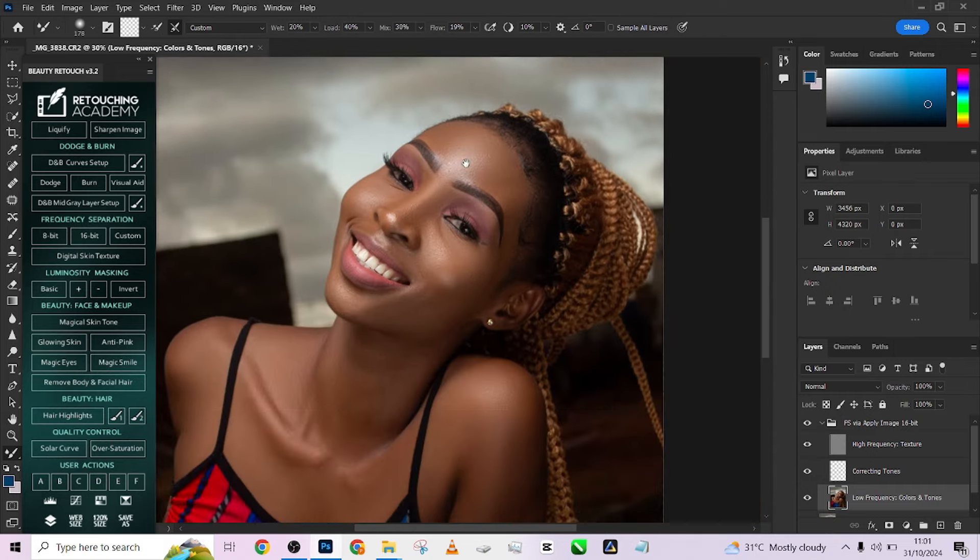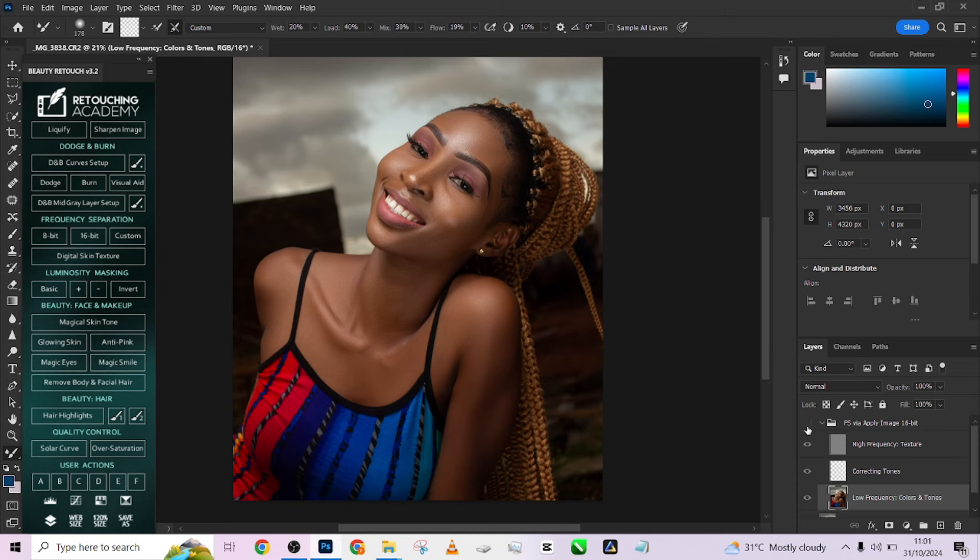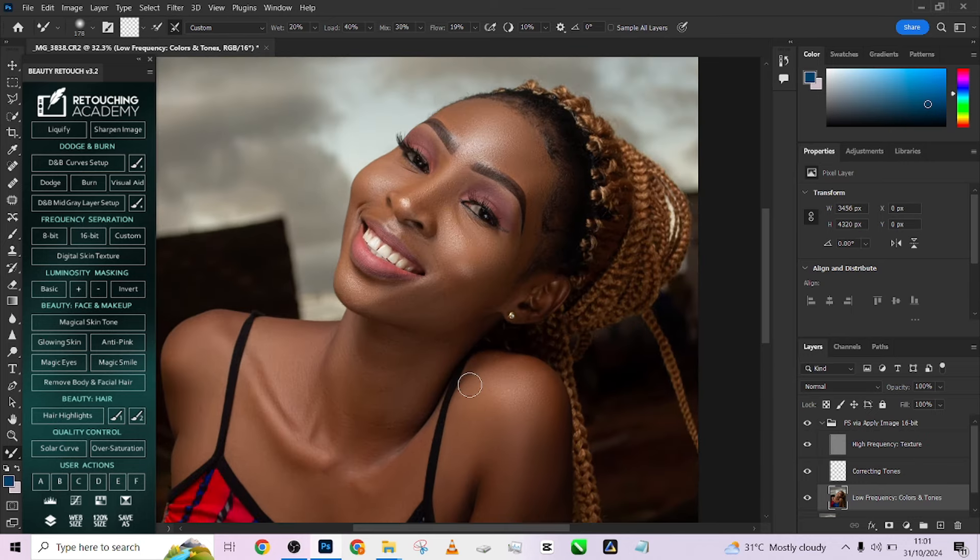Let's look at the overall before and after. This is the before, this is the after — before, after. You can see how beautifully well we've been able to blend in the highlights and the shadows in a way that is still looking very realistic, but much more softer and cleaner.